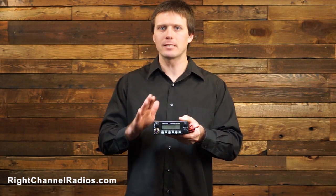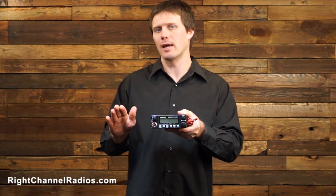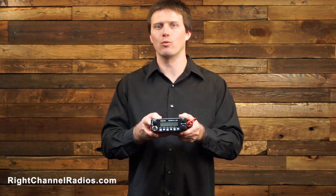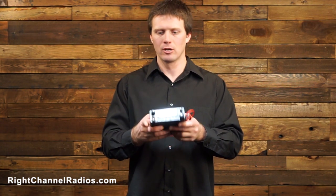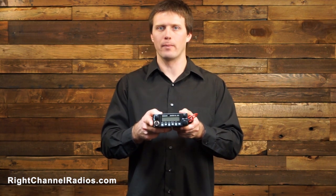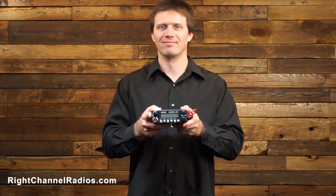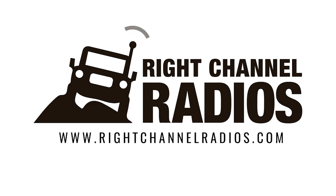One of the best things that President does is that if you purchase a President radio and a President antenna at the same time, you will extend the warranty from 2 to 5 years — more than doubling the warranty. Again, this is the President Johnny 3. Thank you.